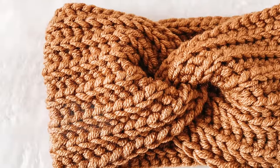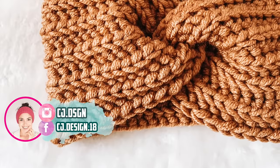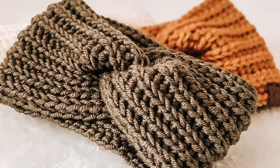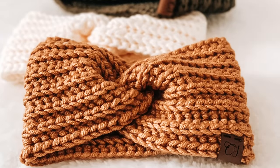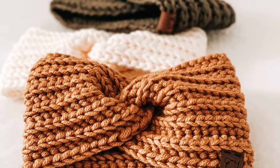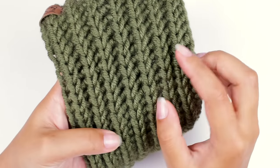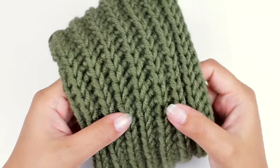Hello everyone and welcome back to my channel, it's Dani. Today's video we're starting the Andes collection and this first tutorial is this beautiful headband — the Andes headband. It's crochet, as you can tell, or maybe you're confused with the stitch and think it's knitting, but it's actually crochet. I'm super excited to show you how to make this beautiful and easy headband. As you can see it looks so pretty — it's perfect for markets, perfect to give as a gift, or whatever you want to do, and if you want to keep it for yourself, that's good too.